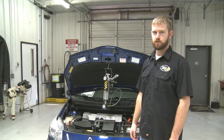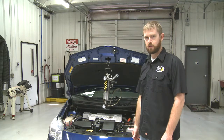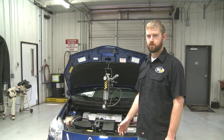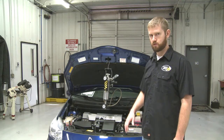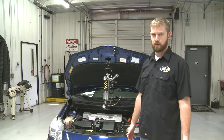Cody Lyons, BG Technical Service. Today we're going to talk about fuel services on hybrid vehicles. A hybrid vehicle is going to utilize a gas engine as well as electricity to power the vehicle. A lot of people are scared to work on these, but there's really no reason to. This gas engine is no different than a gas engine in anything else.